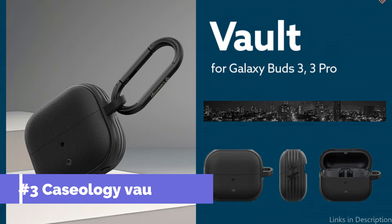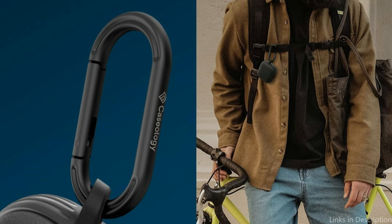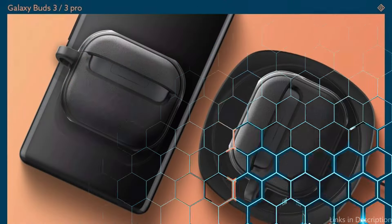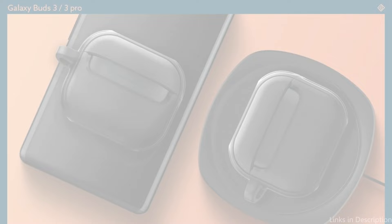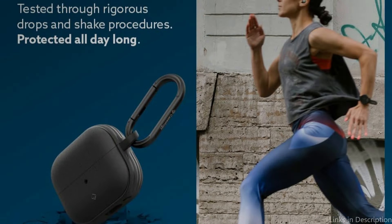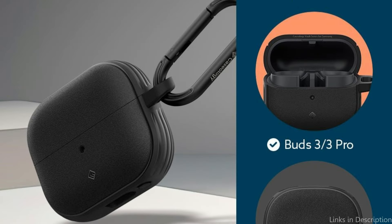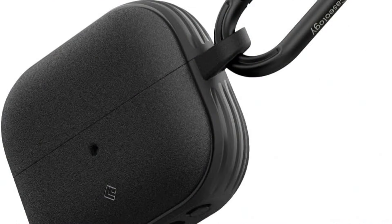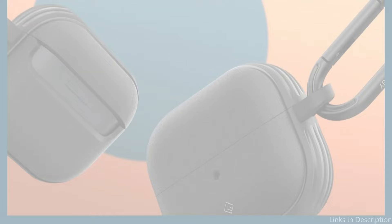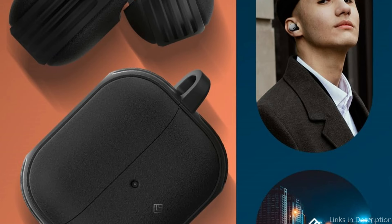On number three, we have the Caseology Case. The Samsung Galaxy Buds 3 Pro Caseology Case is an example of how style and strength can coexist. It stands out with its matte texture, which deters fingerprints and smudges while lending an air of refinement. Its sturdy polycarbonate design provides shield-like protection against regular drops and scratches. A keychain attachment provides unmatched convenience by enabling users to safely attach their earbuds to keys, purses, or a belt loop, ensuring the Buds 3 Pro are always accessible whether on a stroll or commuting in a busy city.